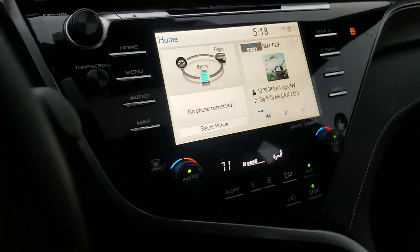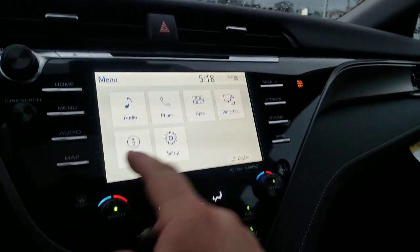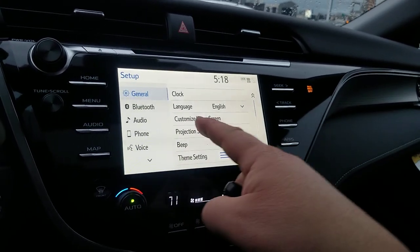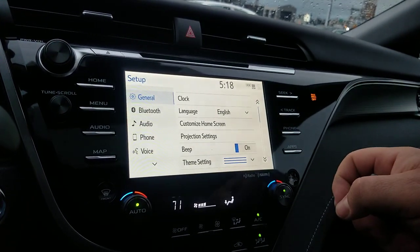There are two more USB ports inside the center console as well. To enable CarPlay or Android Auto, hit 'Menu,' then 'Setup Projection Settings,' and you can turn on whichever one you want and see which one is turned on. It's very easy to use through the touch screen, which looks and works very well.